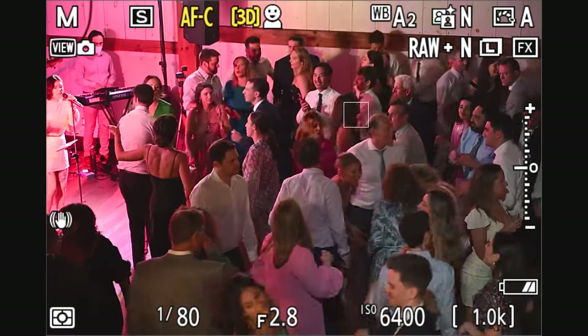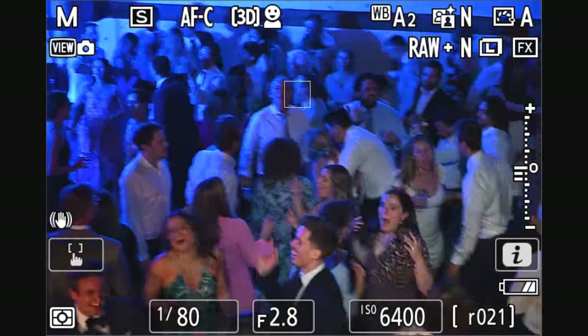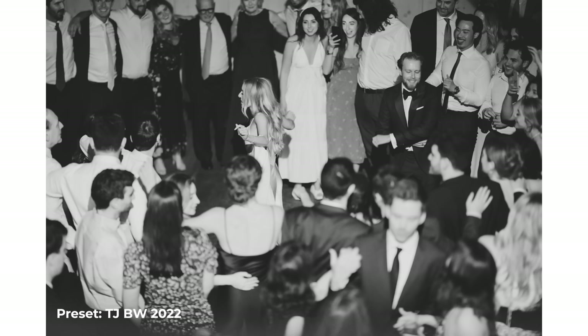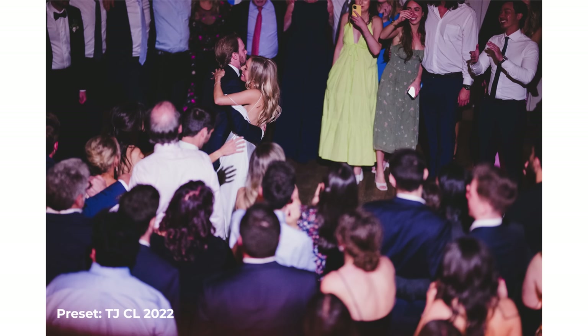Into the low-light dancing. Face and eye detect is picking up just fine in dancing lights. This is on 3D tracking as well, so if you want to lock onto one person, it's nice. This just looks like it's from a party in the 1920s — I'll take it. Shout out to Tim for the Stella Pro reflex light making this look like that.